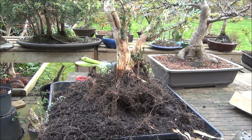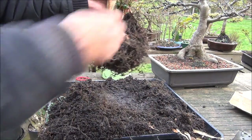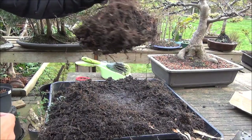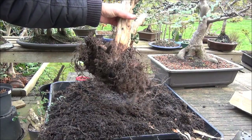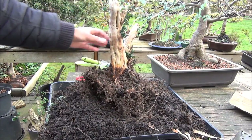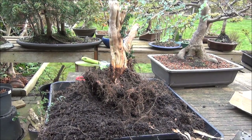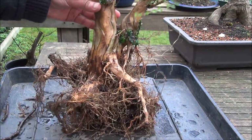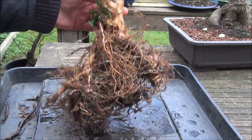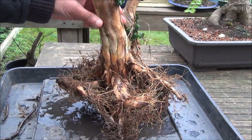I have managed to get most of the soil off the roots and this is how I have progressed thus far. I will be using a powerful water jet to remove the rest of the soil. I have sprayed it with water to stop the roots drying out. The roots have been washed and the tree bare-rooted — removed all the soil which was not bonsai soil — and this is what it looks like. I will shortly start repotting.